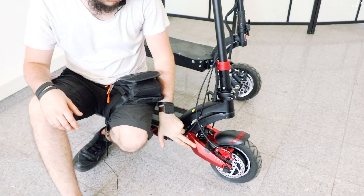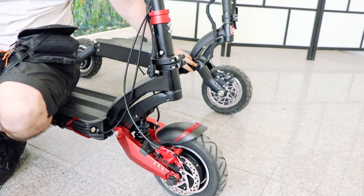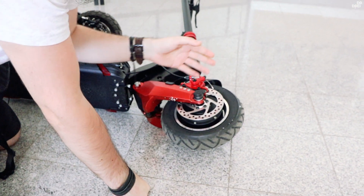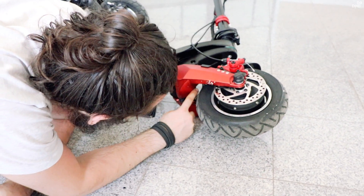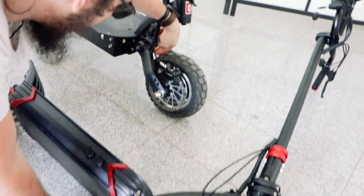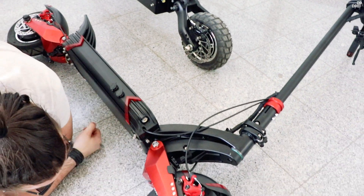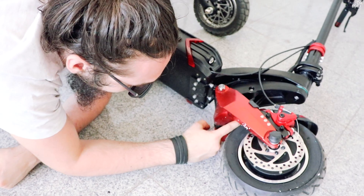Dacă pun cauciucuri mai mari la 10X, există un spațiu de un deget unde mai încape cauciuc. La DM10, până la suspensie, e un spațiu de un deget și jumătate — deci sigur încape orice mărime de cauciuc de 10 inch. La 10X am dubii dacă pot să pun cauciucuri mai late, pentru că la margine e mai puțin de un deget.